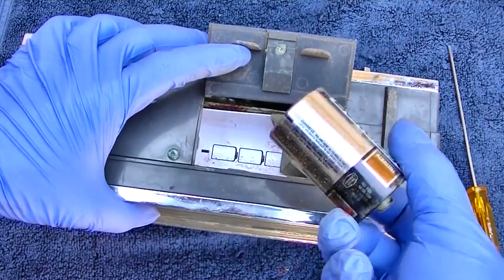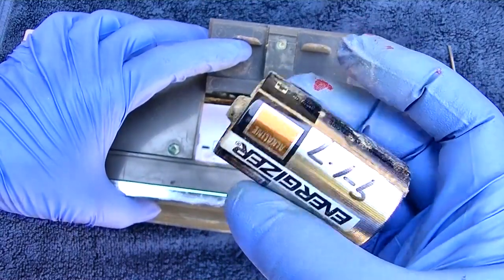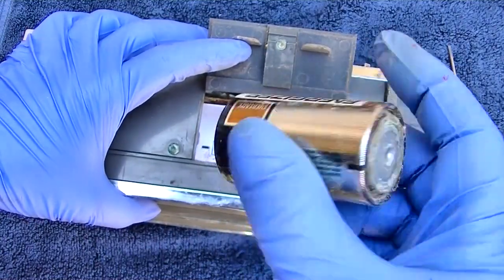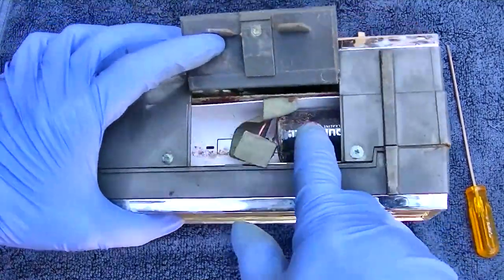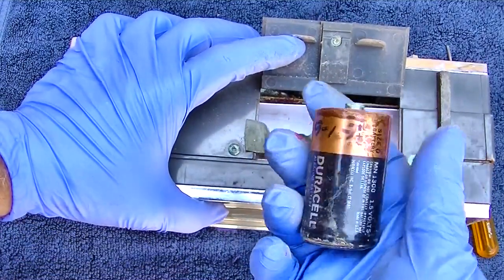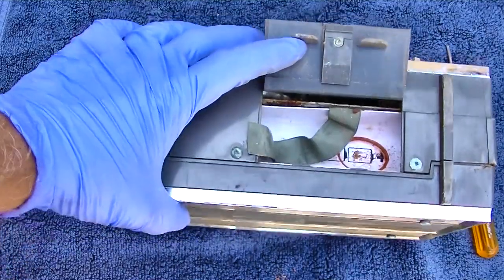The date code might be '97, maybe '87, '77... If you're going to write date codes and stuff, write a full date too, because there's so much of this type of crap. I'm sure there's a date code on this somewhere and I'm not going to figure out how to decode it.